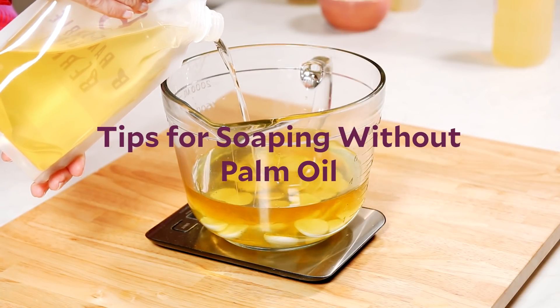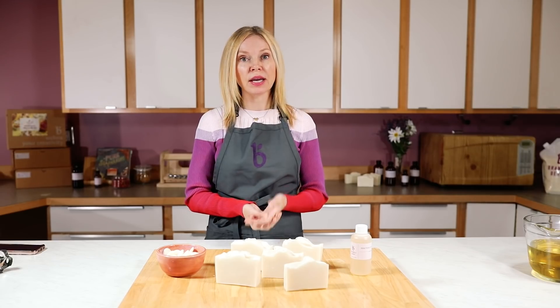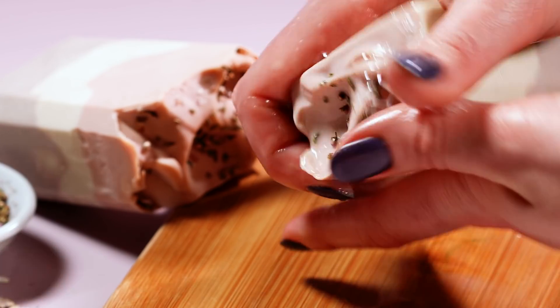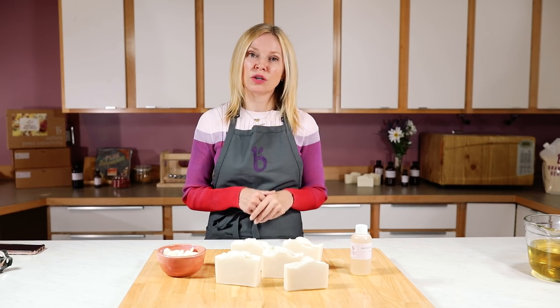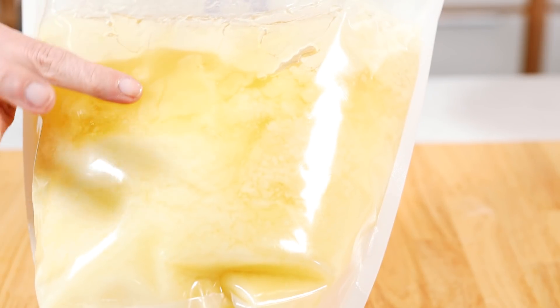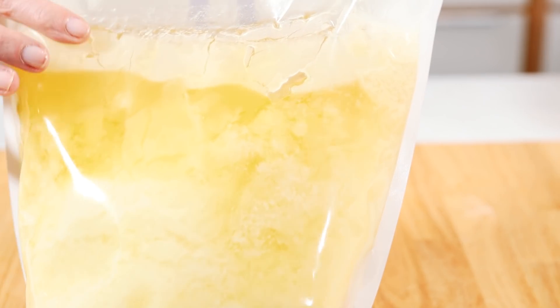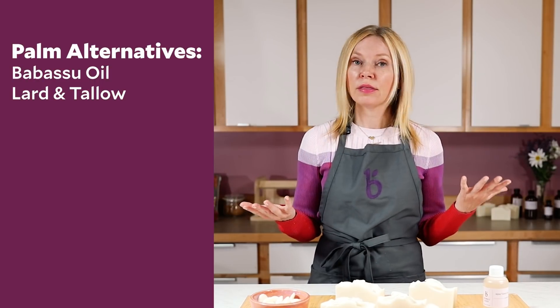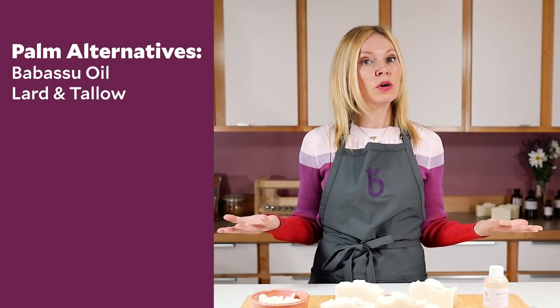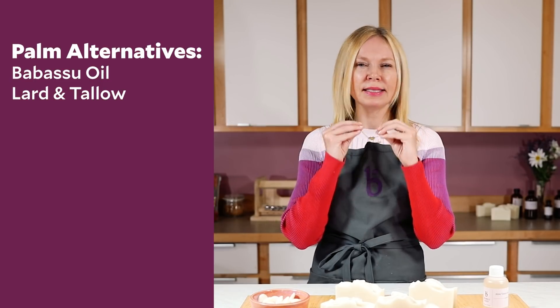First things first, consider what you were removing from your bar when you don't use palm oil. Palm oil is traditionally a helper in the lathering capacity, and it also adds hardness and firmness to your soap recipe. The most common oil to replace palm oil with is babasu, which is traditionally sourced in Brazil — it adds to the hardness and firmness of the bar as well. Some other substitutions are things like lard and tallow, which are of course animal based but they create a very firm bar with tiny stable lather.